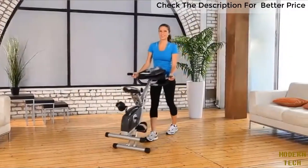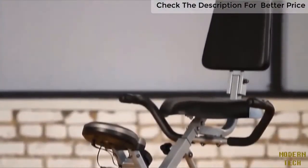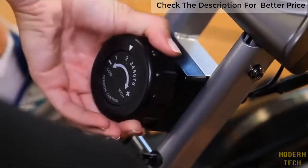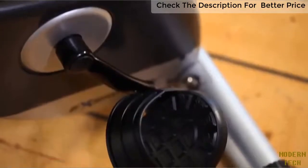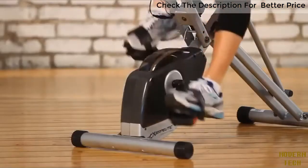Here's what you can also expect from the Exerputic Space Saver Folding Recumbent Bike: the eight-level magnetic tension control system that allows you to adjust the tension level for an easier or more difficult workout. A three-piece, high-torque cranking system provides a smooth and consistent pedaling motion.